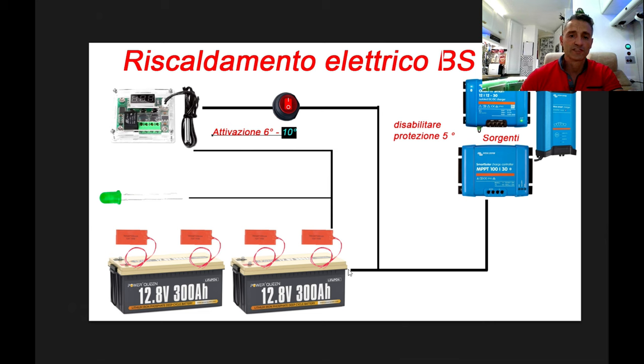Come fare? Ho realizzato questo sistema semplicemente con un interruttore, una sonda termica, un LED e quattro tappetini riscaldanti: trovate tutti i link per l'acquisto su Amazon in descrizione, tutti pezzetti che costano una stupidaggine. Dovrete prendere la corrente direttamente dalle busbar o dall'impianto principale delle vostre batterie, mettendo un apposito fusibile, portarla a un interruttore che interromperà l'alimentazione del termostato. Il termostato andrà ad alimentare le resistenze e un LED di segnalazione visiva dell'intervento delle resistenze: quando queste staranno assorbendo i 60W vedrete il LED acceso.